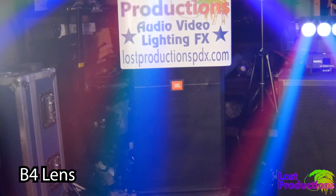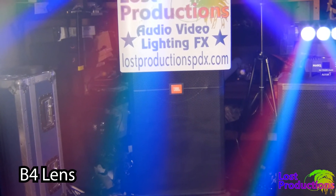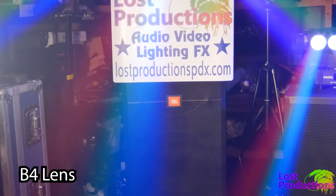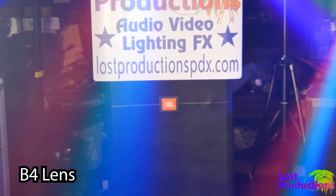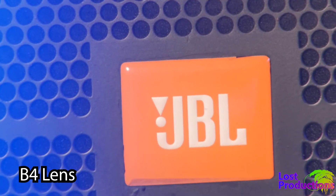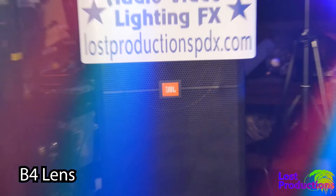Now I've engaged the internal digital teleconverter on the GH4, effectively making it a two-third inch sensor camera. I'll only be using a 1080p portion of the 4K sensor, but now I have the full focal range of this lens.